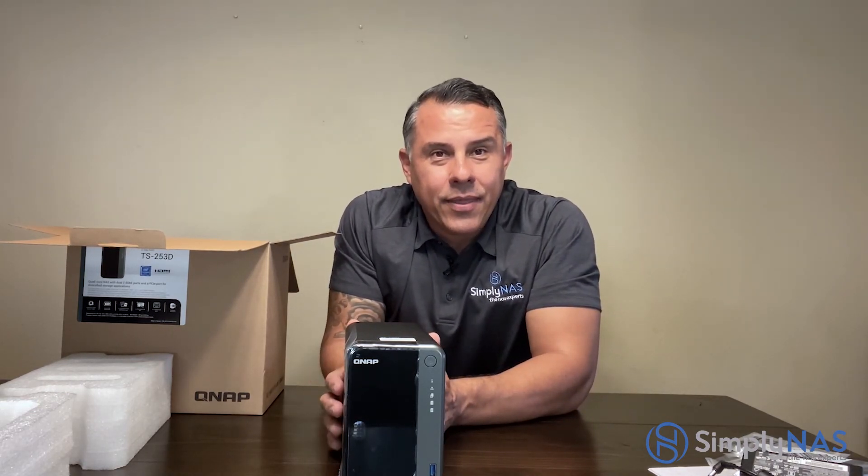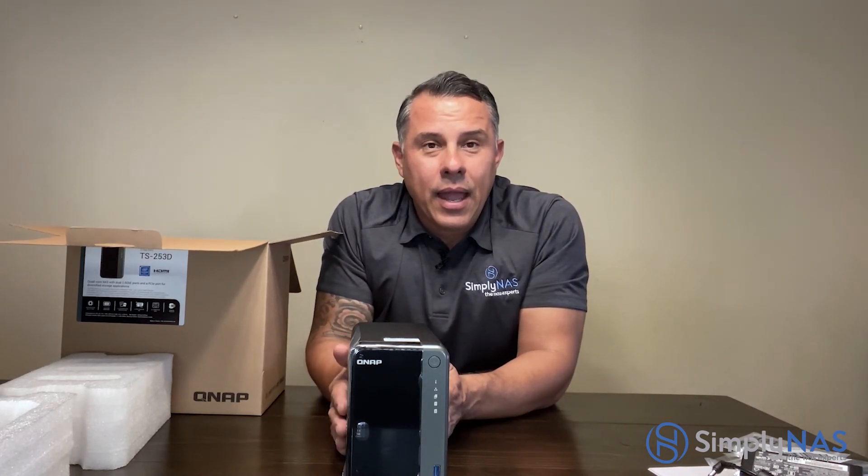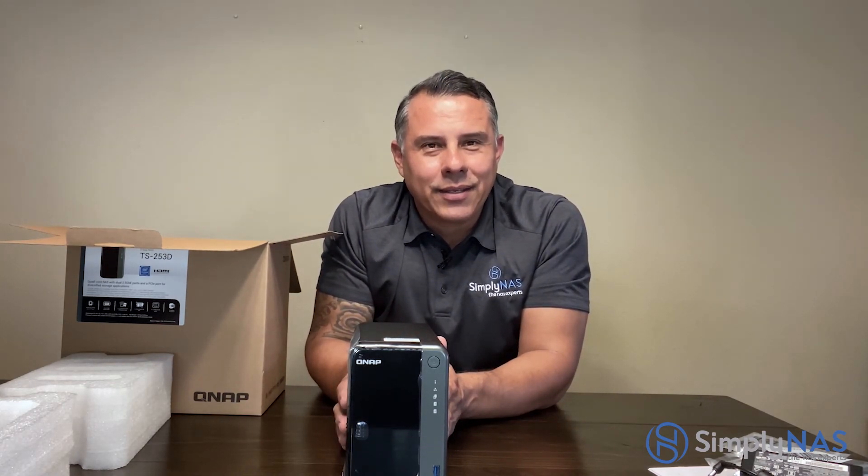There you have it — the all-new TS-253D from QNAP. The very first one and they are ready to ship. Any questions or comments, leave them below or reach us at sales@simplynast.com. On behalf of QNAP, SimplyNAS East Coast, and SimplyNAS West Coast — thank you for your time and have an excellent day!